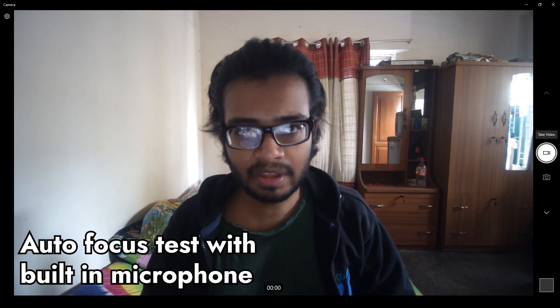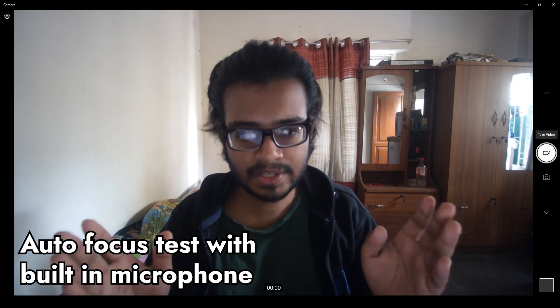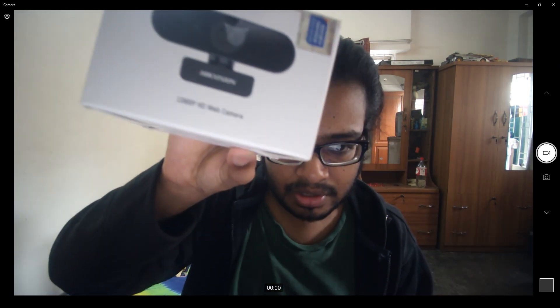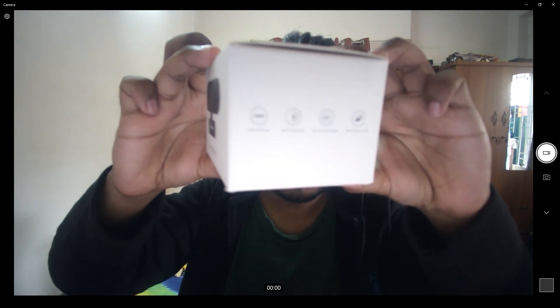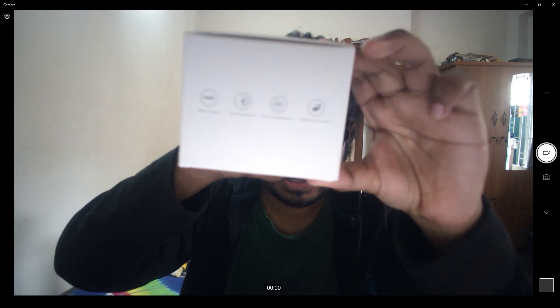So the webcam doesn't have any autofocus — it's in fixed focus mode. I'm just going to try showing you some text to see if it can read it. No, it does not seem to focus because it is in a fixed position. Yeah, it's in fixed focus. But for streaming and everything else like that, it is really good.